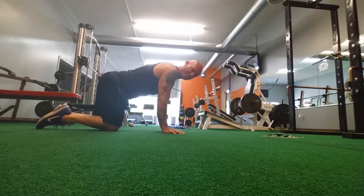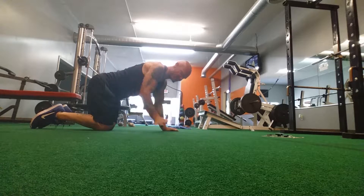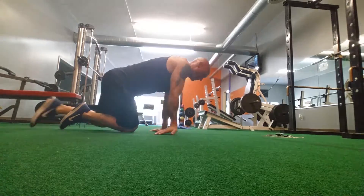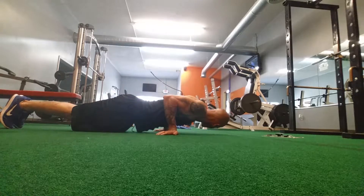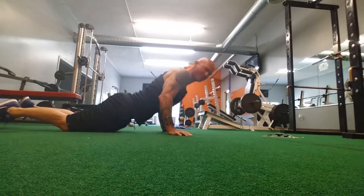Then we're going to work our way to a reverse martial art push-up. Our wrists are going to be twisted this way. If you have wrist problems, I wouldn't recommend doing these. That's a reverse push-up.